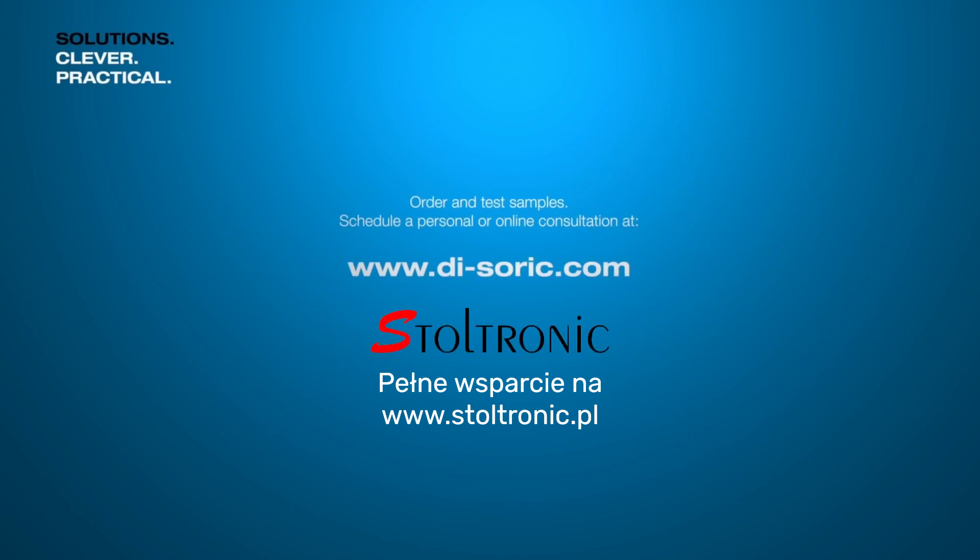Order samples free of charge and schedule a meeting for a personal presentation or online consultation at theisoric.com.